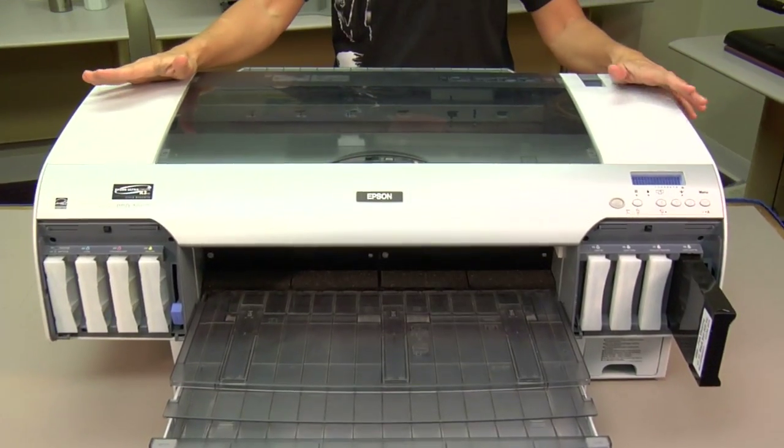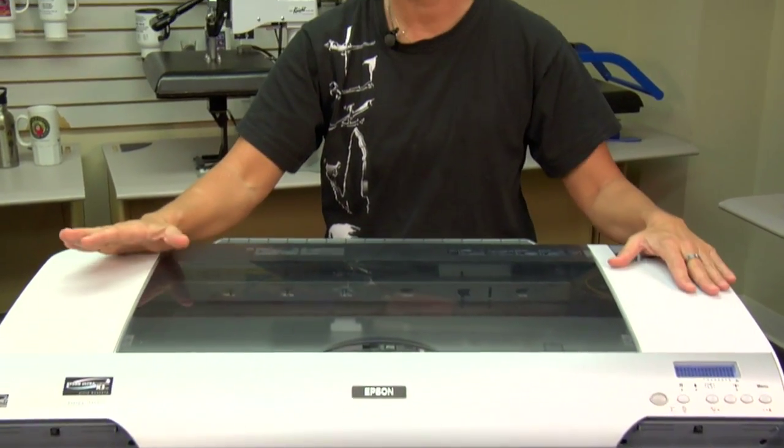I've demonstrated with the 4880 how to do a supersonic clean — and most importantly, when to do a supersonic clean. If you have any questions on this procedure, call us here at Condi Systems Tech Support. You can reach us by dialing the 1-800 number and pressing 2 to go straight to tech support. My name is Vicki, and as always, I appreciate your time.